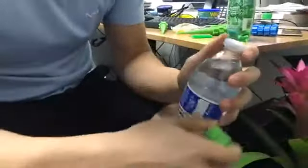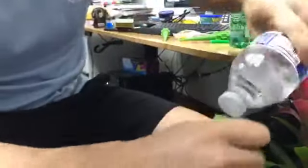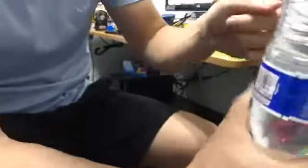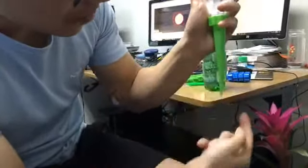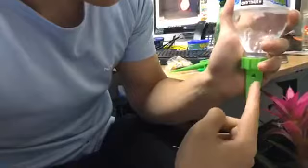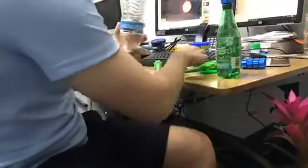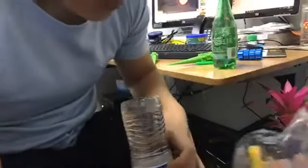So you don't have to worry about finding a bottle with the right size — you can just put a hole in the top and then screw it onto the spike. The water will come down to the spike, fill it up, and come out at the tip.